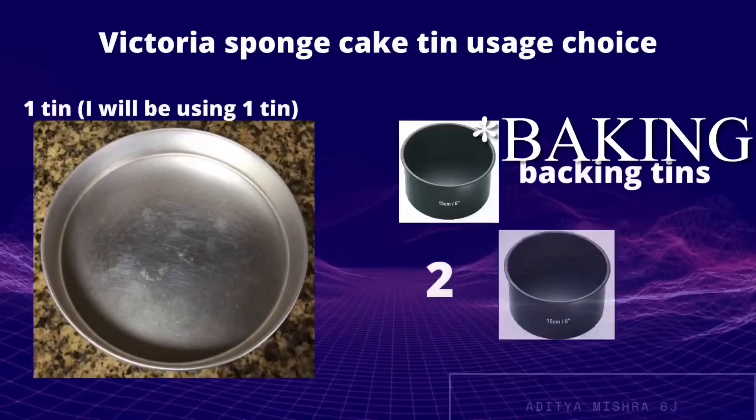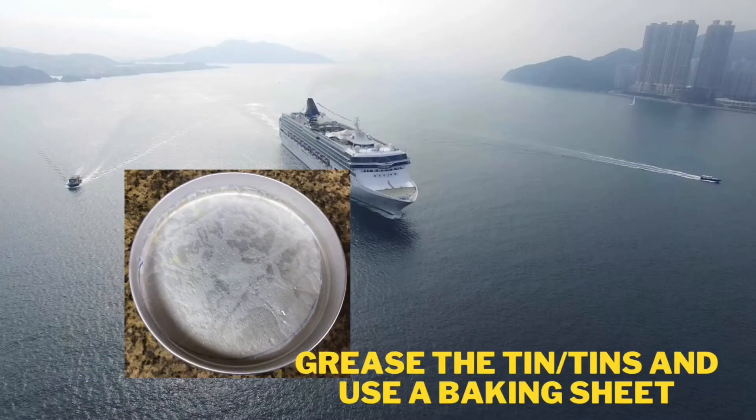With your tin or tins, you have to grease them using some oil and put in a baking sheet. If you don't grease them, the cake will be stuck to the tin and won't be able to come out, so that's why you have to grease it and put a baking sheet.